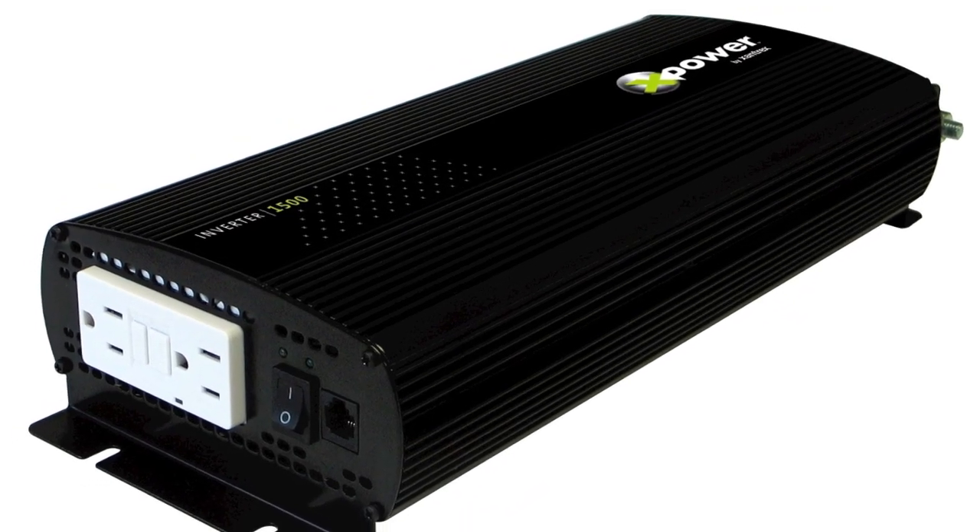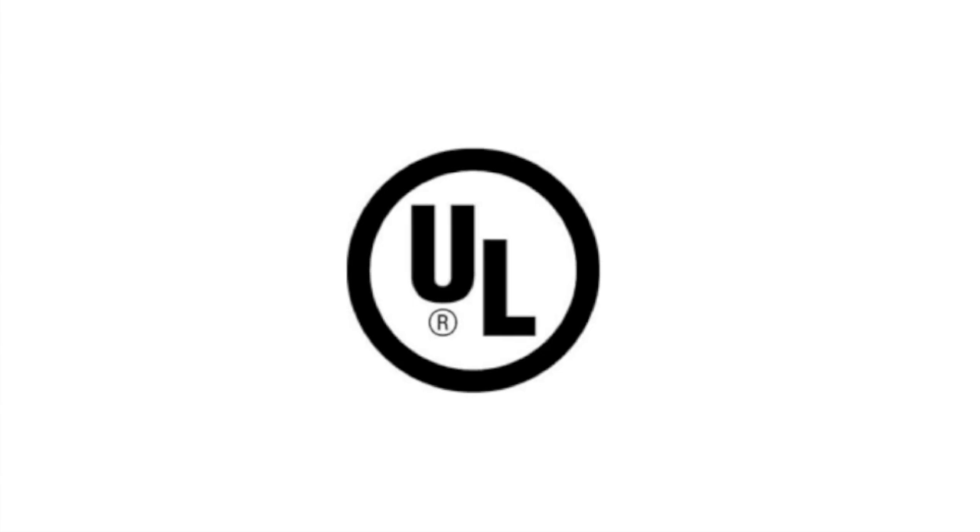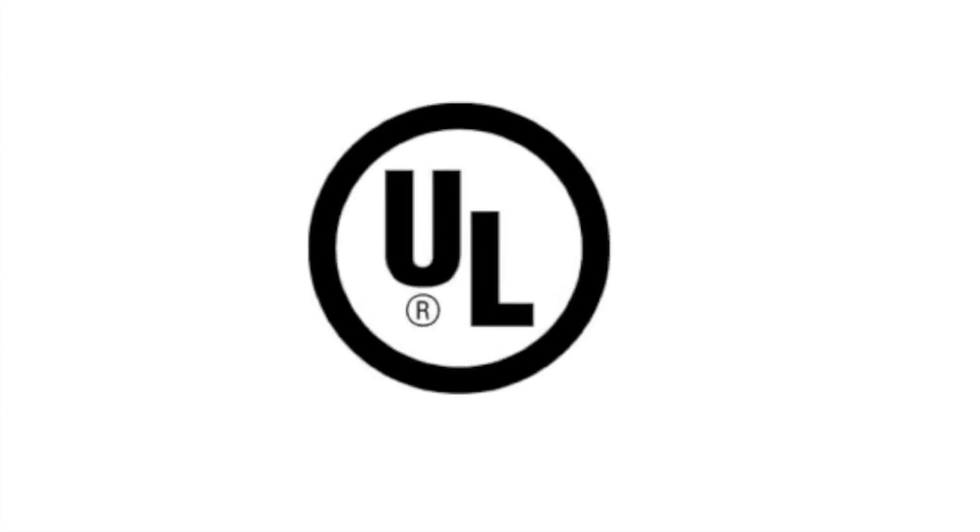They come in the 1000, the 1500, and the 3000 watt models. Now here's something you may not know: unlike many aftermarket inverters, the X-Power inverters from Xantrex are certified to the stringent UL458 regulatory standards.